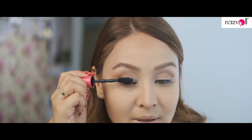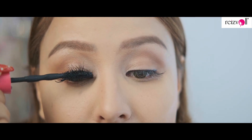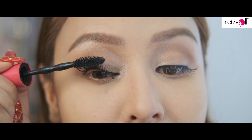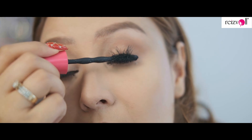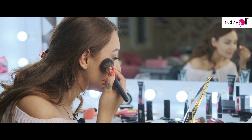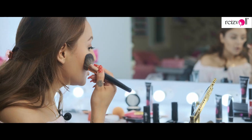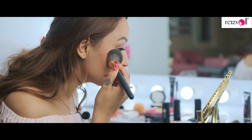I'm just going to finish up the makeup with some mascara. Then we're going to move ahead and use some blush to warm up the face — just very little — and then I'm going to apply some highlighter.